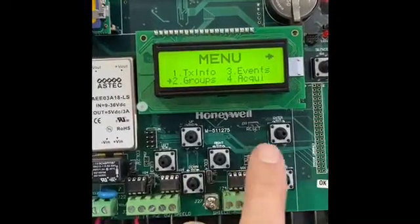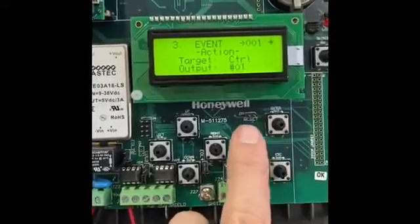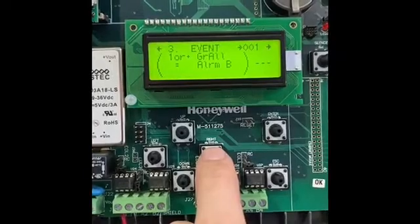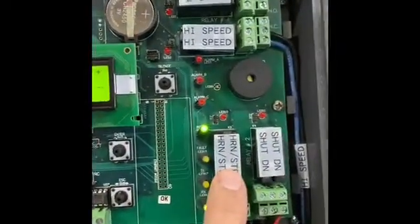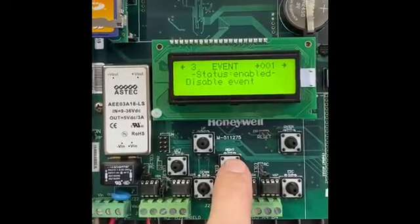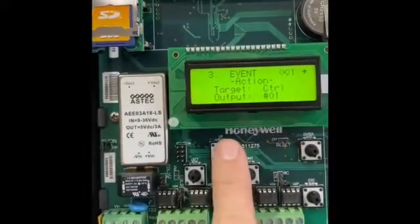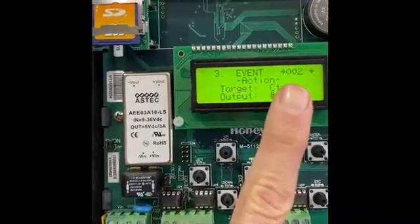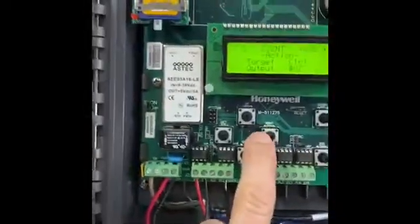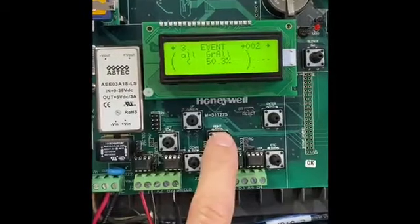We can set groups by different groups of sensors — if you had different rooms. Going to events: our first event is no delay. If one or more in the group hit alarm B, we're going to trigger relay one — horn and strobe. The event is enabled so it's going to run that. Event two, output two is relay two, and that is going to shut down our process.